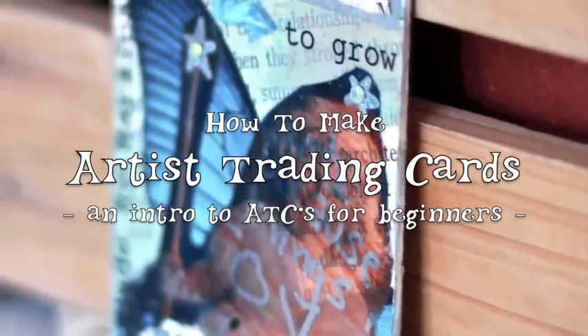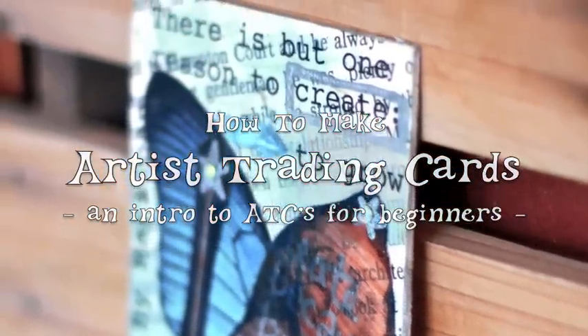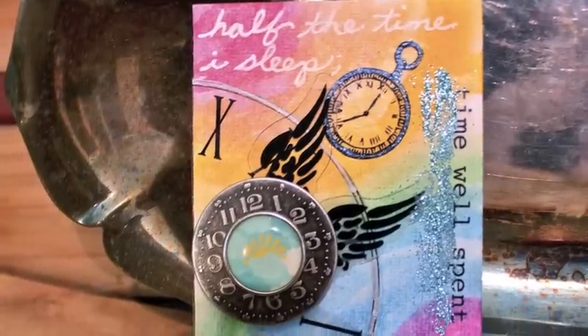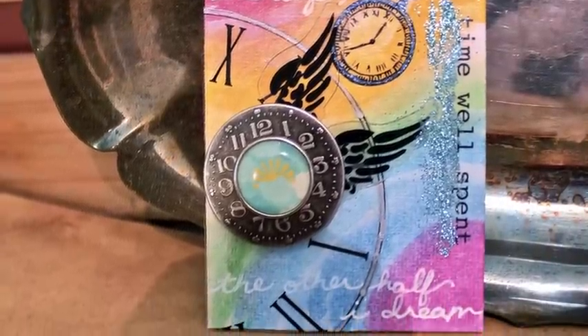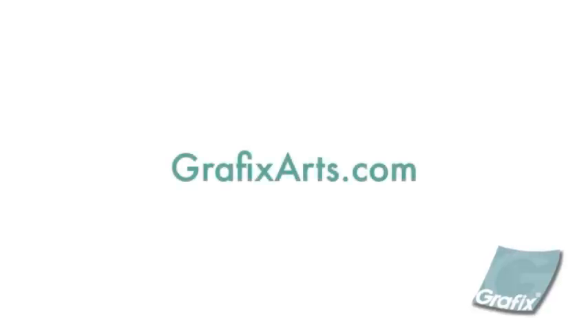Artist Trading Cards or ATCs are tiny handmade works of art that can be swapped and collected. You can mix and match mediums, experiment with new techniques, and trade your work with artists across the globe. Follow along as I create two cards and give tips for beginners.